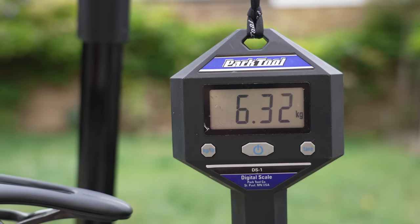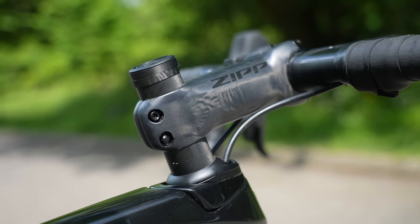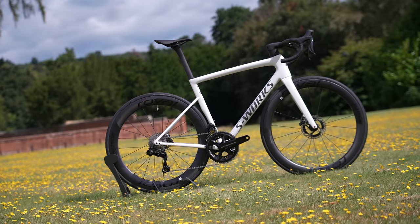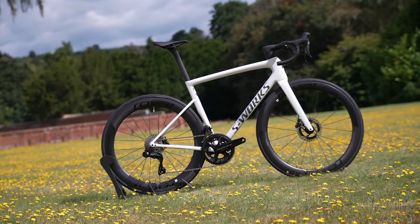Cyclists have always cared about how much a bike weighs because a lighter bike feels faster and feels amazing. But these days, getting a lightweight bike is an expensive business. This one, for example, costs a staggering £12,000. Who has that sort of money lying around?